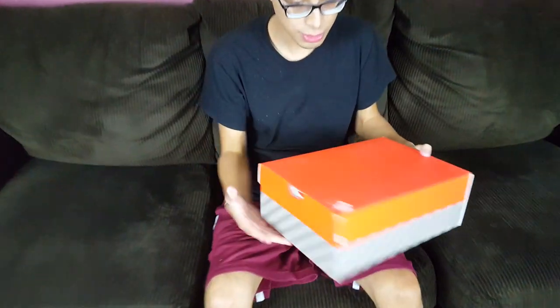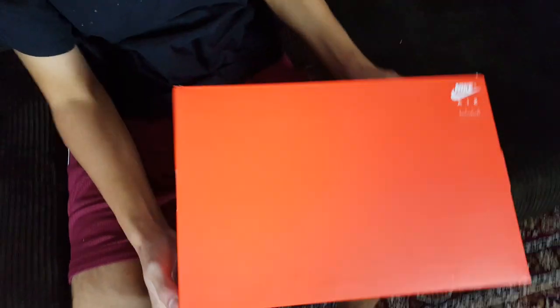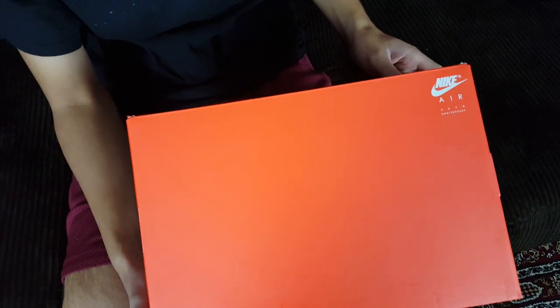Welcome to another episode of Sneakerhead 213. Before I move forward, as always, subscribe, hit the notification bell. Today, as you can tell from the shoe box, we do have a Nike review.